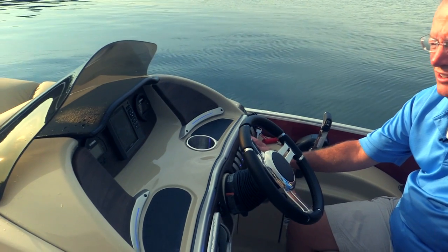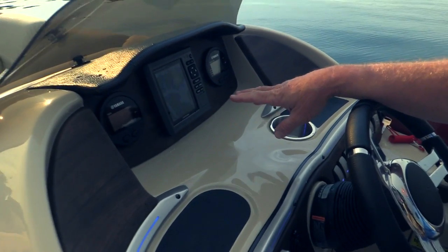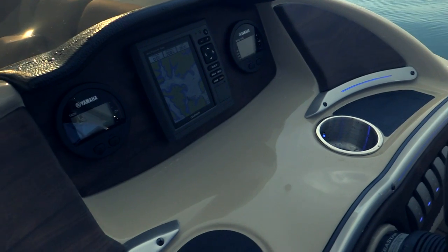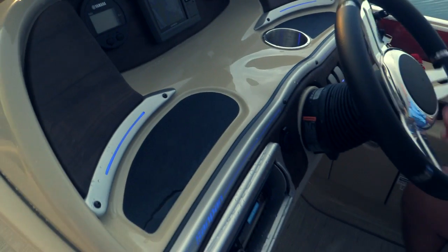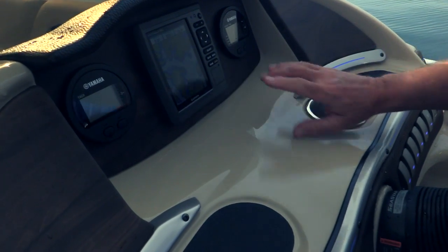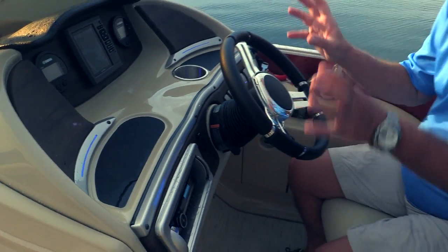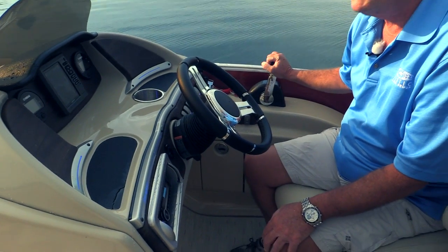Now sitting here at the helm of the Sandpan is a lot like all the other Sandpans — it's fully featured. It's got LED indirect lighting, a standard Garmin GPS system with color mapping. This particular boat is equipped with a Yamaha 200 with the DTS system, so we've got two Yamaha multi-function gauges, and these gauges give you all the features of a standard gauge package in two very nice electronic gauges. Just a beautiful helm.